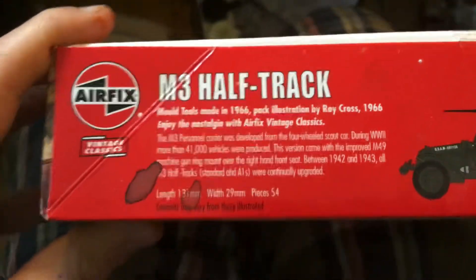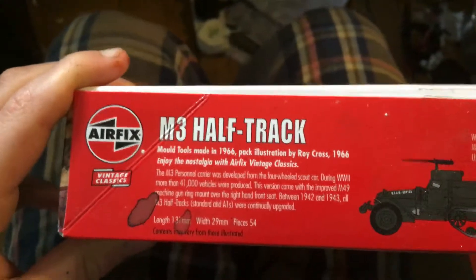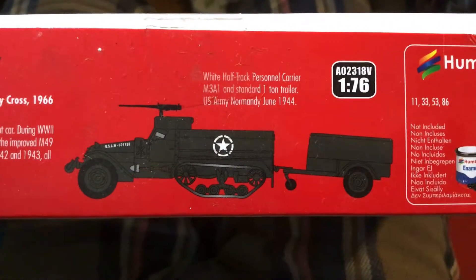And here it says lots of information, so pause the video here if you want to read it. It's a pretty cool little diagram.